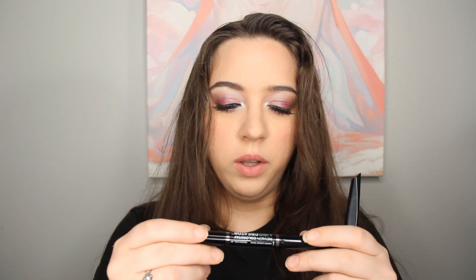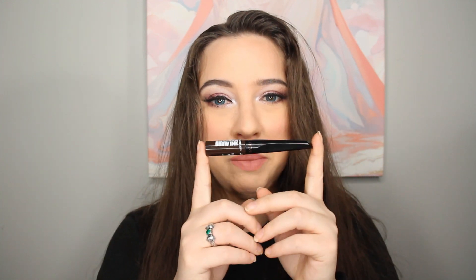I opened the box before filming to see what was inside, to see if there were enough products for an unboxing, but there were only three products. There is a quad of purples, the Revlon Colorstay Line Creator and long wear liquid and kohl pencil on both sides, and Revlon Colorstay semi-permanent brow ink. We're going to do a makeup tutorial and a review at the end — tell me what you think in the comments below.